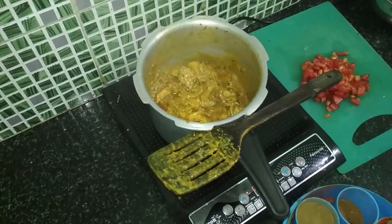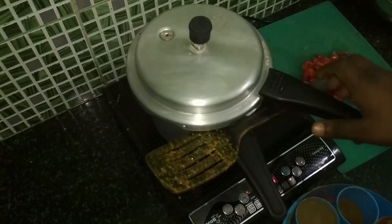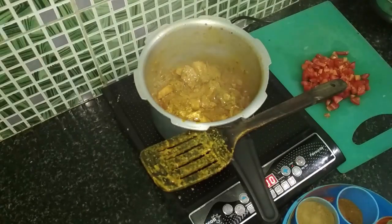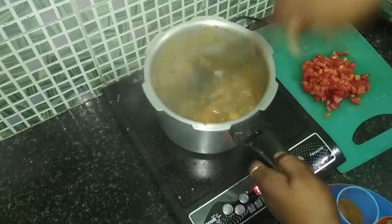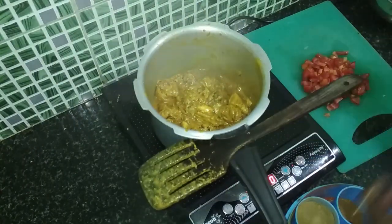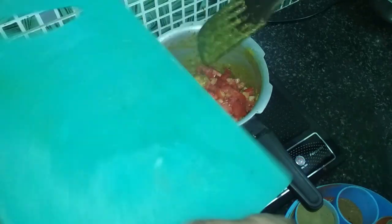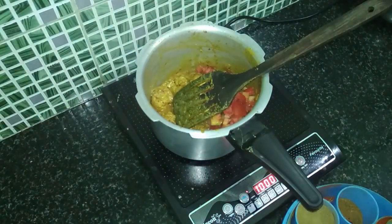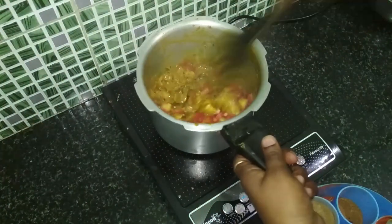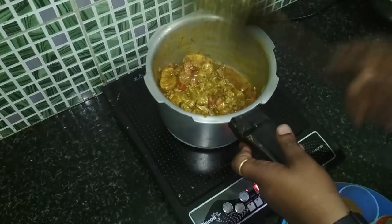We'll cover the cooker with its lid for a while so it cooks well. Now we'll add the tomatoes, and mix everything well again so the tomatoes blend properly with all the other ingredients.